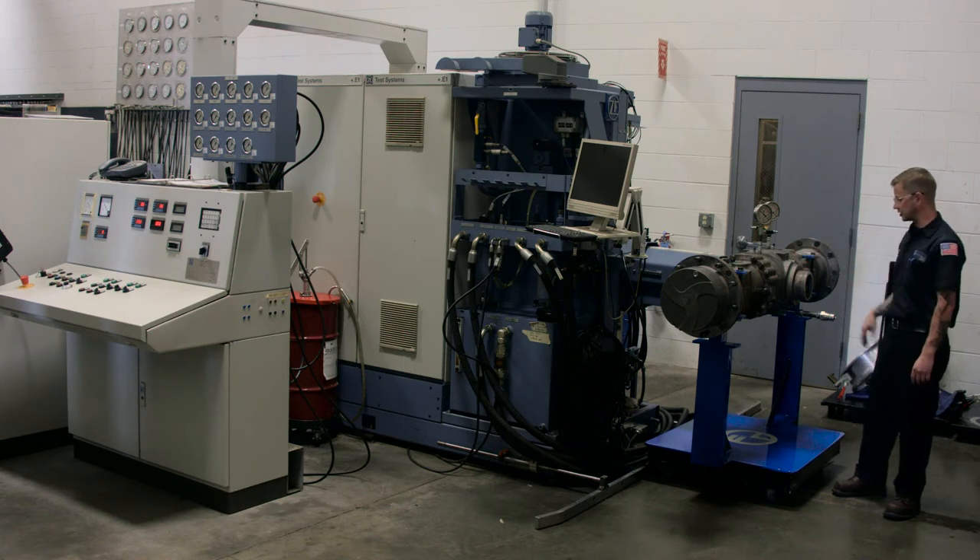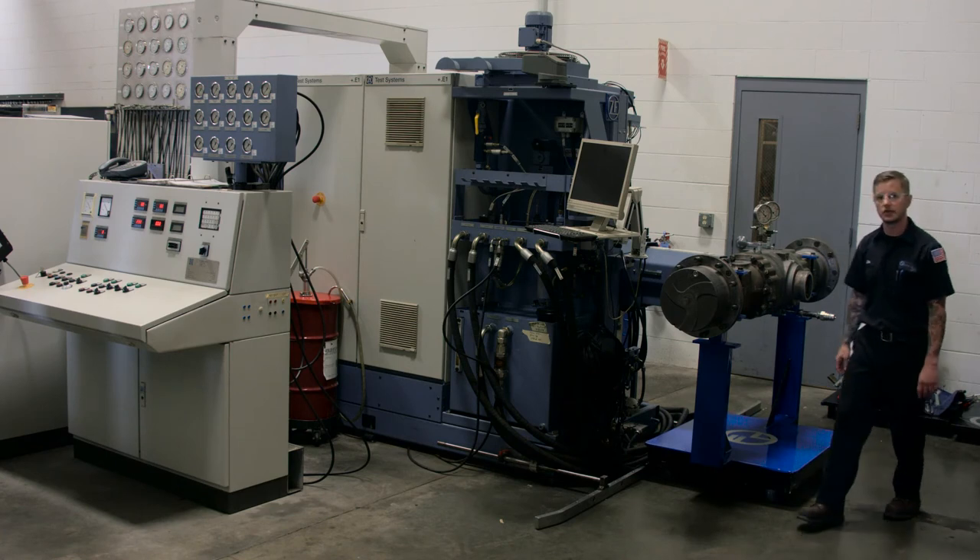So we're going to crank this one up. It's already full of oil and the brakes have been pressurized. We're going to crank it up and let it spin.